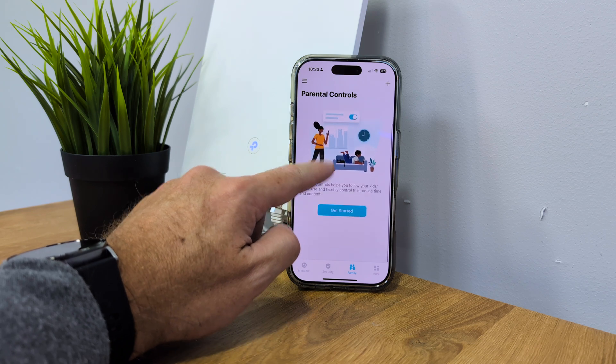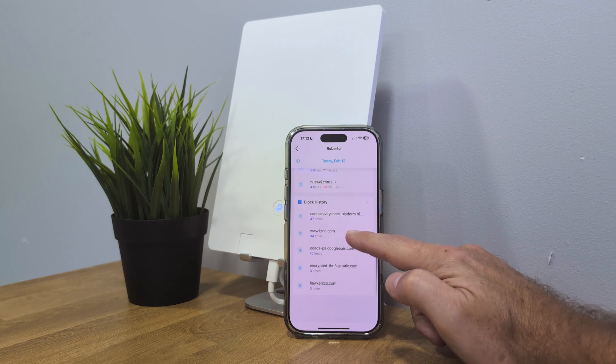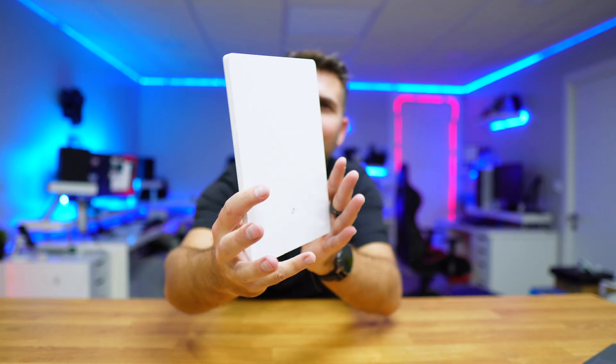We really need features like parental controls, where we can block sites, filter content, set internet limits per device, and even get alerts for new devices joining the network. Although it's really small, thin, and lightweight, it exceeded my expectations — especially on coverage and speed. I was expecting decent performance compared to units with huge external antennas, but this one, without any external antennas, delivered these results, which is awesome.